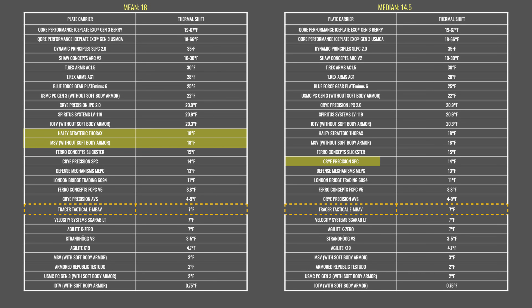What do these numbers mean? In this chart, we've ranked the plate carriers we have tested from highest to lowest thermal shift. The plate carriers marked in red have low thermal shift readings, meaning they will trap and retain more heat, making you hotter. The smaller the spread between the initial or baseline surface temperature and the surface reading at room temperature, the lower the thermal transmittance of that plate bag. The plate carriers marked in blue have a higher thermal shift, meaning they are better at removing heat to let your body's thermal regulation mechanisms work as naturally as possible. The larger the spread between the two readings, the higher the thermal transmittance of that plate carrier. These tables show how the Tracer Tactical e-MBAV compares to other plate carriers we've tested.